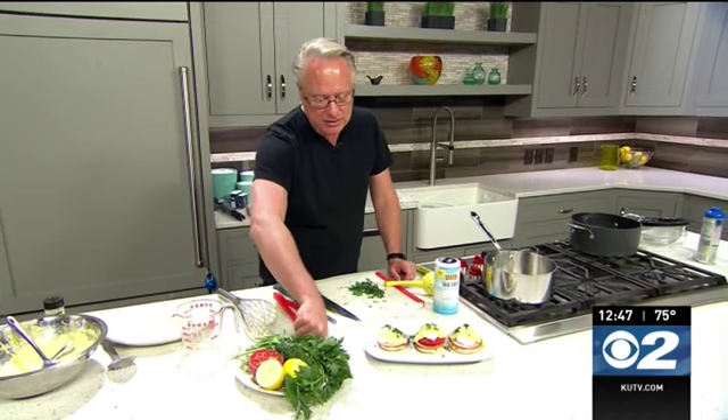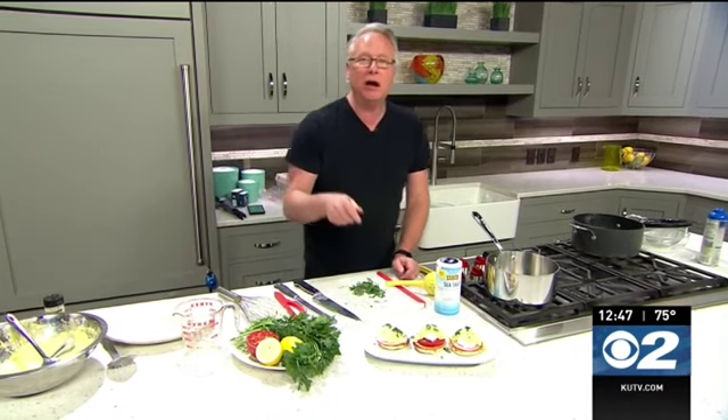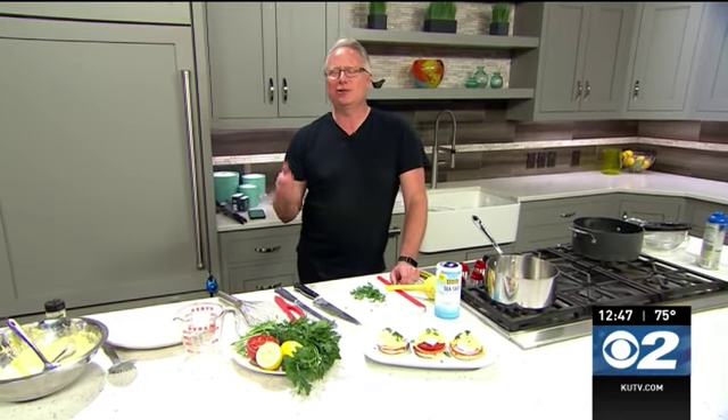This Eggs Benedict recipe is featured on cookingwithchefbryan.com. You can head on over there or to KUTV.com. Either way, it's a great thing to have any time of the day, but especially for brunch. Thanks.